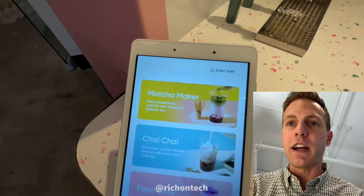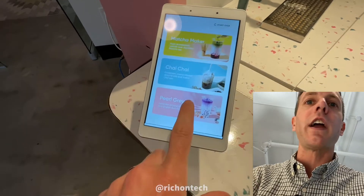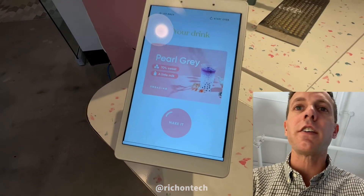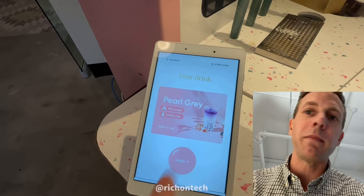You've got different selections here: matcha maker, chai chai, pearl gray. We'll go with the pearl gray, and we're just going to tap to continue here. Let's say make it.